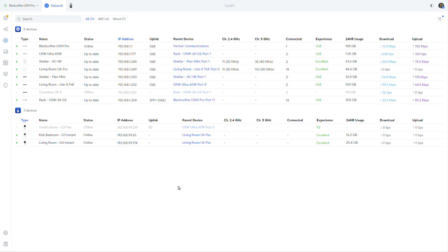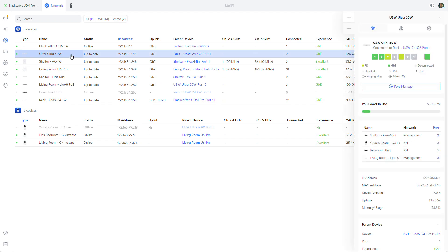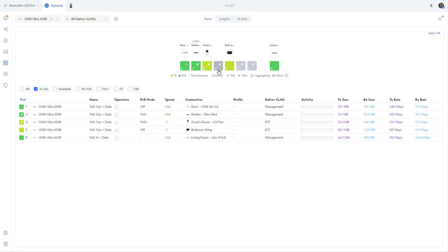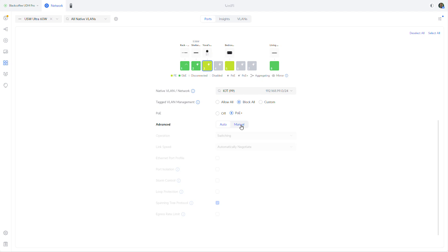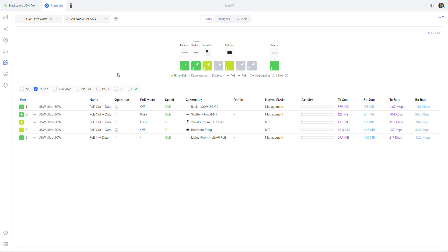The device has been adopted and here it is. There's nothing really special about it — it's just a switch, and it's a great switch. We can go into the port manager and see the ports; we can go into each one, turn PoE on or off, change the native VLAN, and do everything any other Ubiquiti switch can do. It also supports all other switching capabilities like port isolation, storm control, loop protection, and so on — everything just like any other switch.